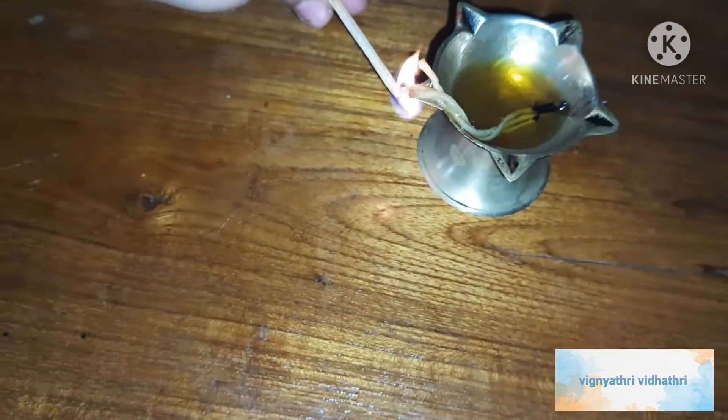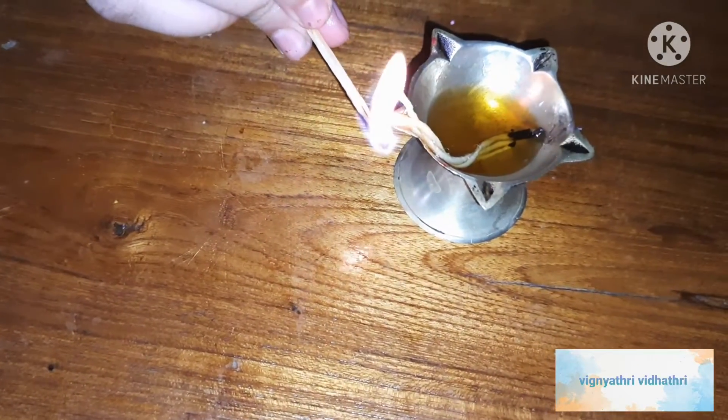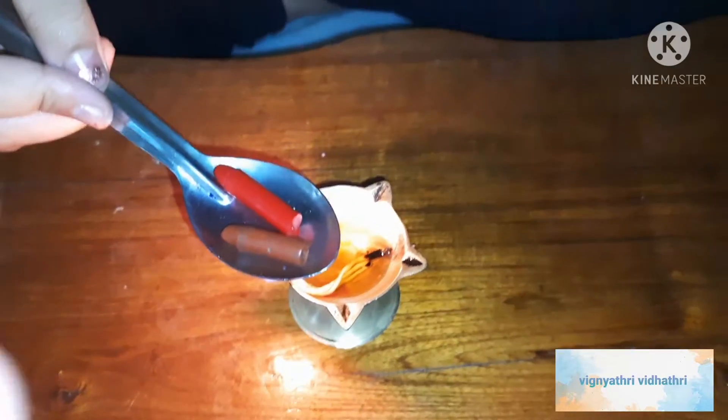Light the diya as shown in the video. Now you should keep the spoon above the light of the diya so that the crayons will melt.